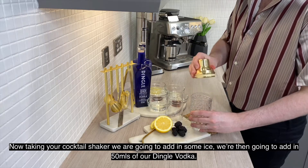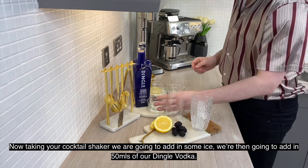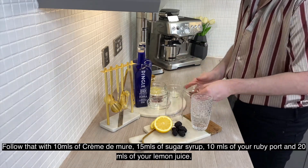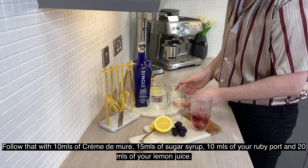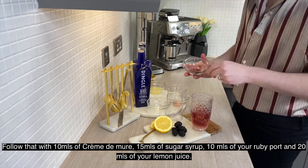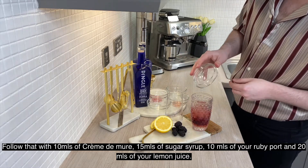Now taking your cocktail shaker, we're going to add in some ice. We're then going to add in 50 ml of our Dingle vodka, follow that with 10 ml of creme de mer, 15 ml of sugar syrup, 10 ml of your ruby port and 20 ml of your lemon juice.